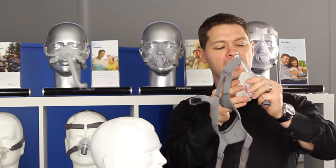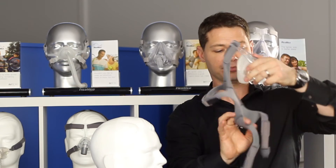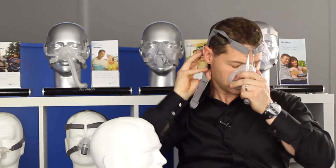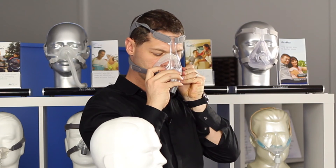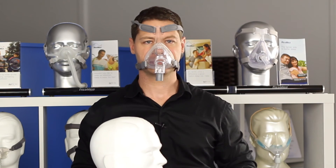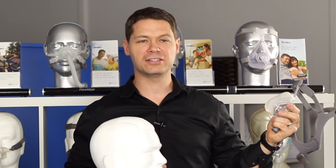So it's about finding the one that works the best for yourself. That clips on there, and it's very easy to take on and off, and also to clean.